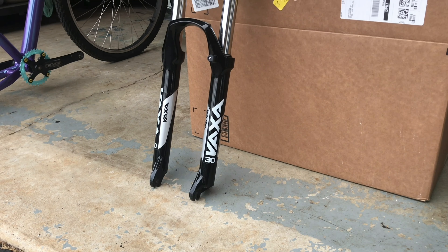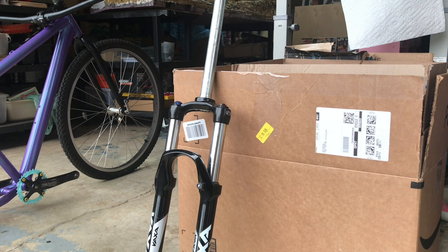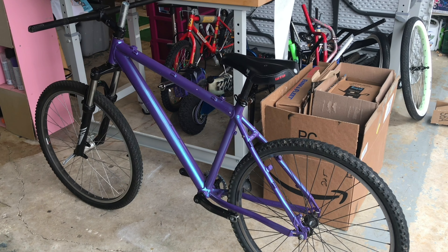I've also had this pretty nice pair of forks just laying around for the past year, so I'm going to try to put these on the build. So with all the components loosely screwed together, it's starting to look like a mountain bike.